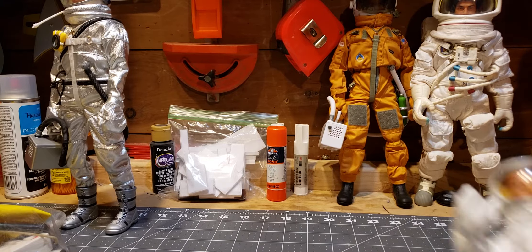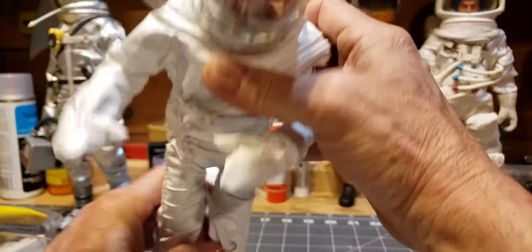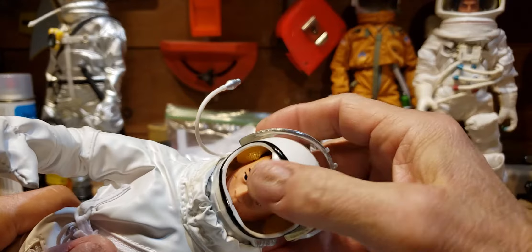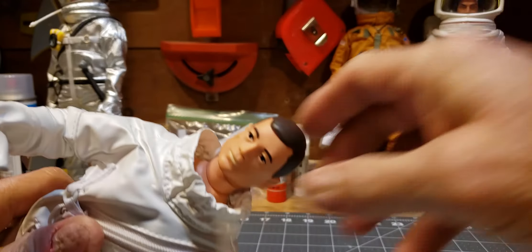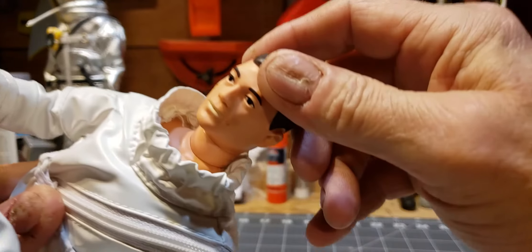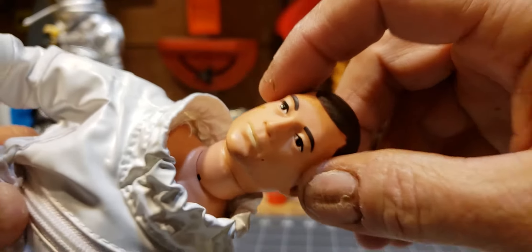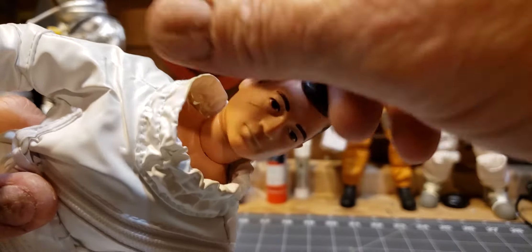Let's take a look at the Joe that came with it. Typical — excuse me, not classic collection — Timeless Collection Joe it appears from his face. Got the usual head sculpt. He's got this weird kind of greenish-gray paint on his lips; we'll have to get rid of that.